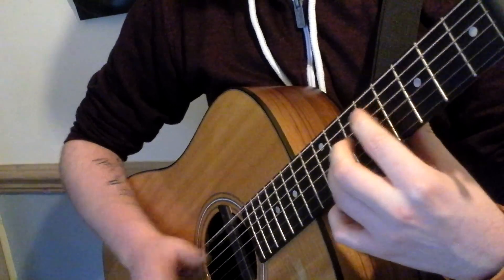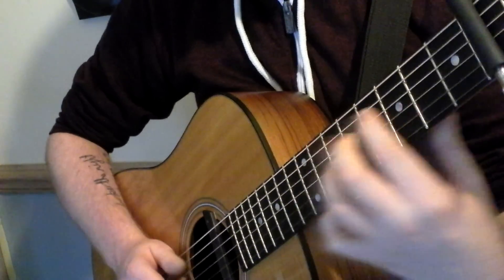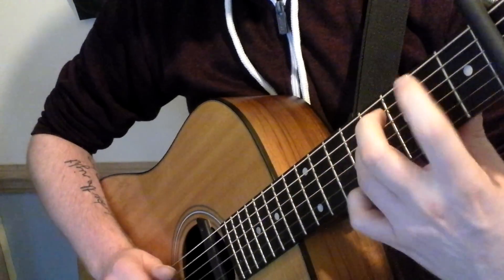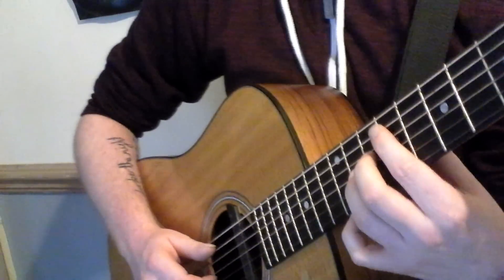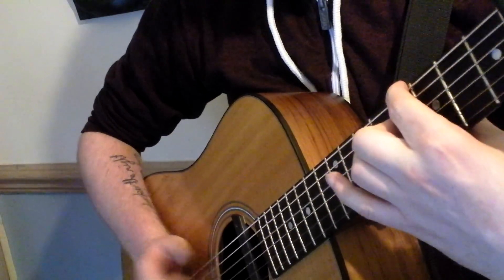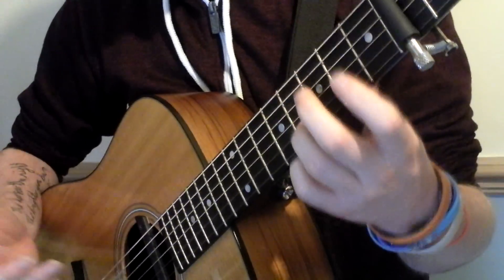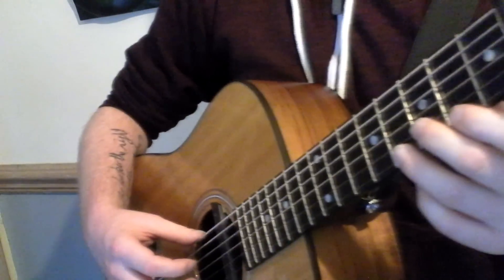At the moment you've got the first section. Now for the second section you're repeating exactly the same hammer-on pattern. When you get there, rather than doing the original part, you're actually doing the reversed version. The way I do it is actually using my ring finger on the D string and the middle finger on the A string, just to make it a little bit easier.